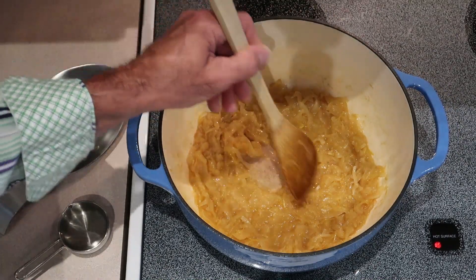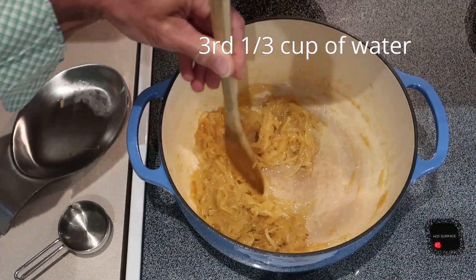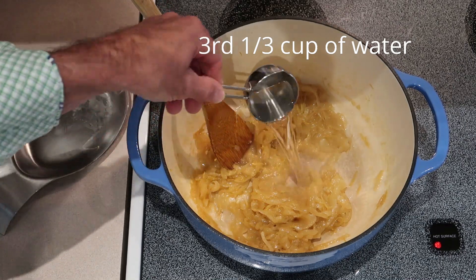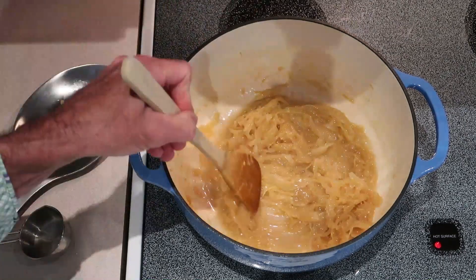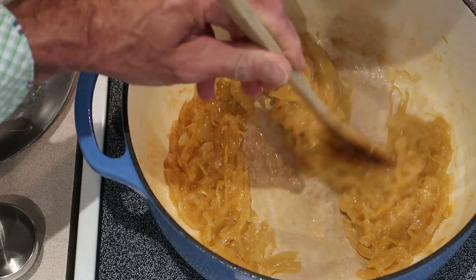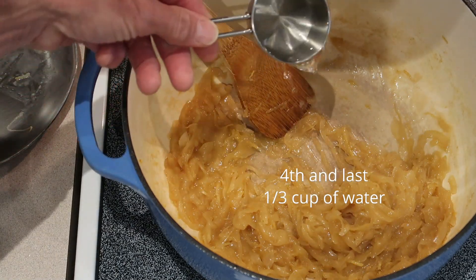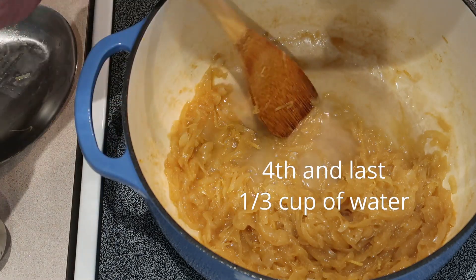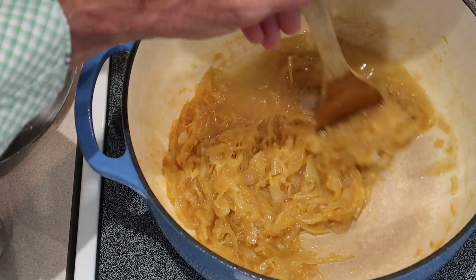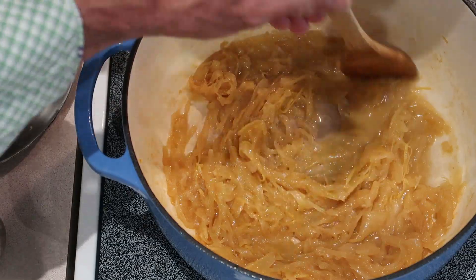Okay, we're twenty minutes into this. The liquid evaporates just like it's supposed to. Let's add more water — another third cup. We'll be back in ten. Okay, we're thirty minutes into this. You can see the liquid keeps evaporating, so we're going to add more water. This will be the last third cup of water. Once this cooks down we'll be at the hour mark. Once this water cooks down we'll add the rest of the lemon juice and the rest of the sugar.